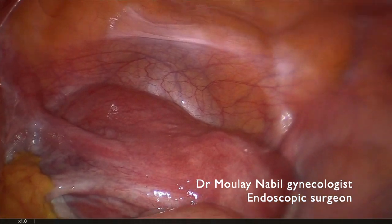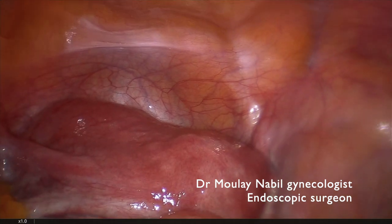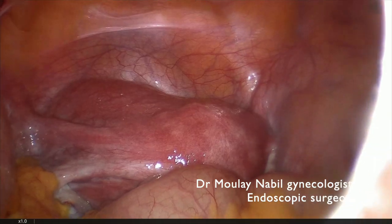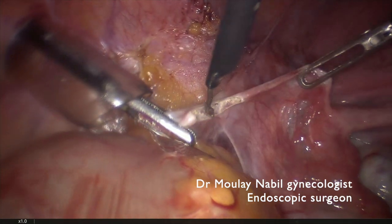This is a case of a huge 10 cm left marginal myoma and we will do a standard laparoscopic myomectomy with previous vascular control.